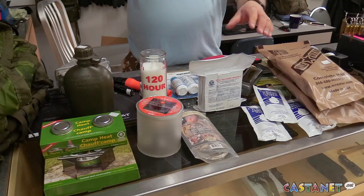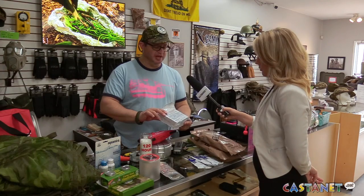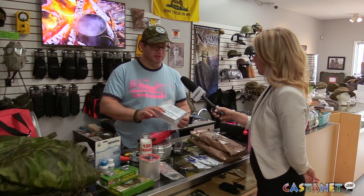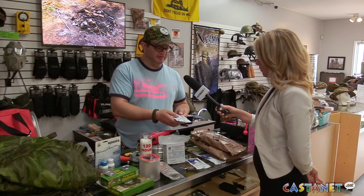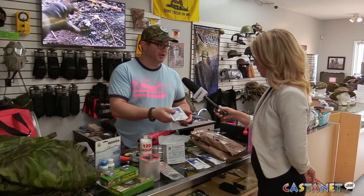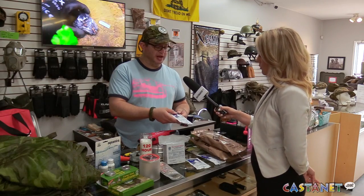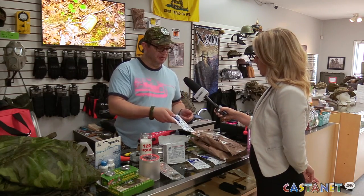You need to have food and water as your main things first. This is emergency rations — basically a five-year shelf life, very lightweight and compact so you don't have to carry a lot. We also have water with a five-year shelf life as well. It can freeze and thaw, it's not going to damage the container or get any plastic or toxins into it over that period of time.